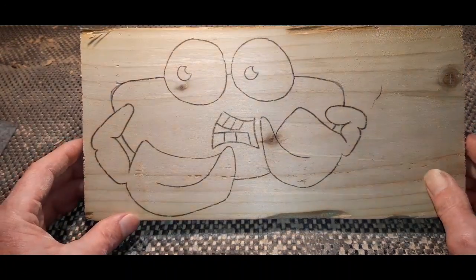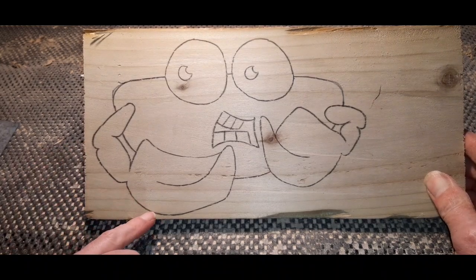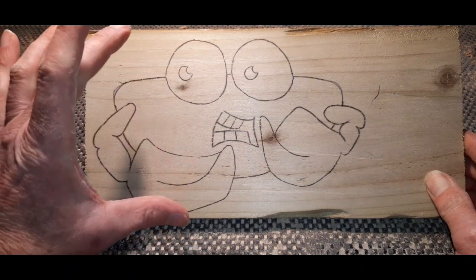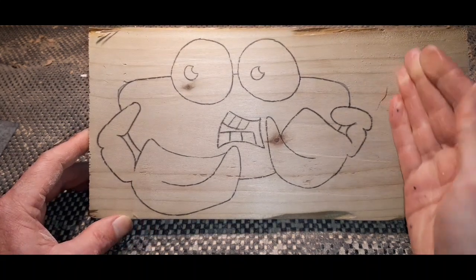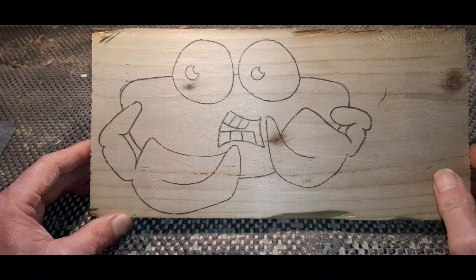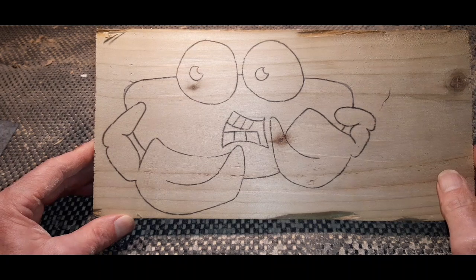The idea today is to route out most of this and then use a scroll saw towards the end to cut it out so we have the actual shape of the crab itself. You could leave it on the piece of wood and cut it down that way, but we're going to do a bit of scroll saw at the end — mostly a router project.